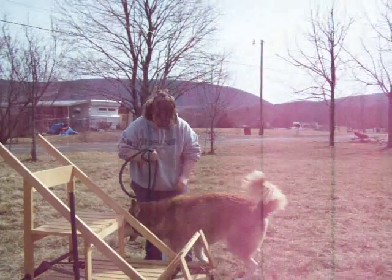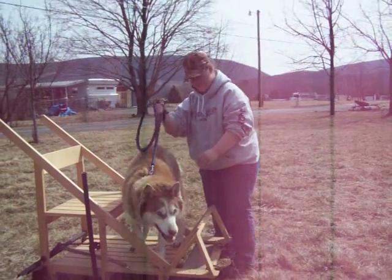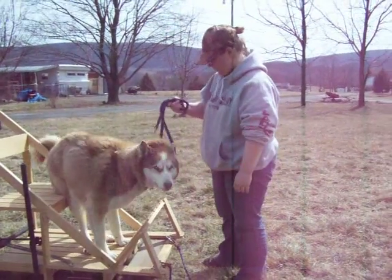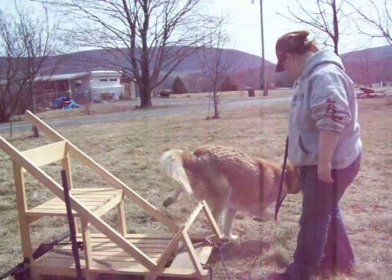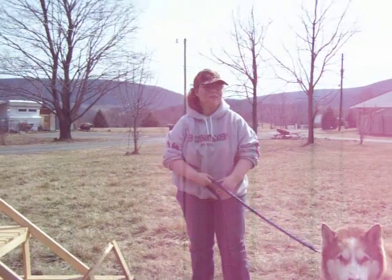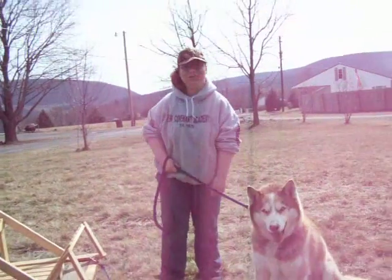You want a ride, don't you? Sit. You're too big to sit down. There we go. Oh, that's pretty much how you just do it.